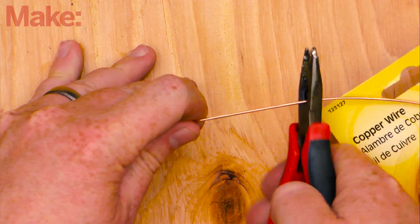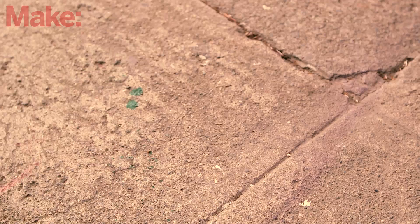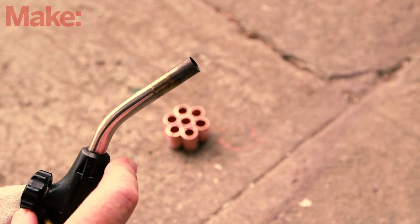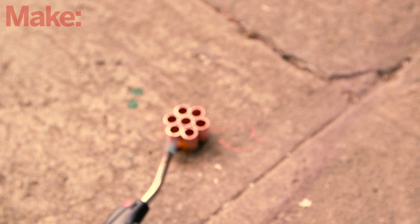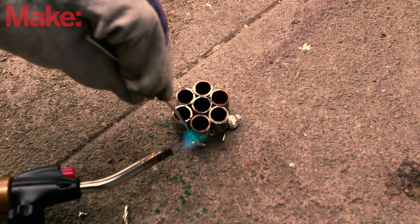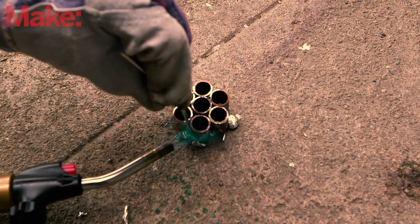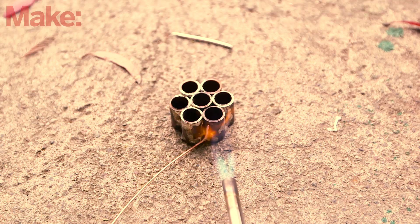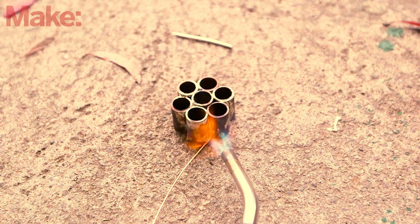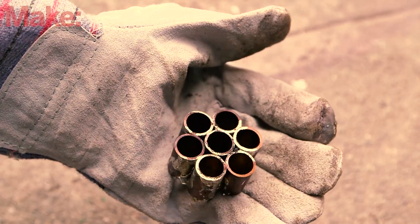Trim off a 10-inch segment of thick copper wire and coat one end with flux. Place the couplings and wire segment onto a fireproof surface and fire up your blowtorch. Heat the coupling for 15 to 20 seconds. Solder the couplings together by applying a small amount of solder to each joint, letting the solder flow between each segment to form the joint. When all pieces have been joined together, heat up one of the joints and join it to the copper wire. Let the coupling cool for two minutes before handling, though it may still be quite hot.